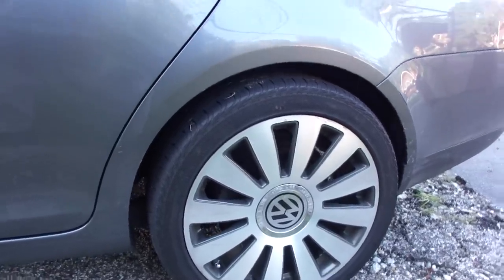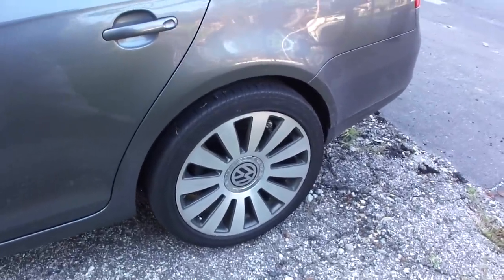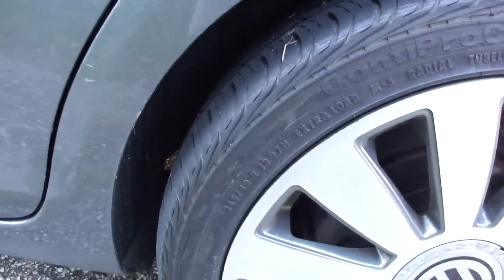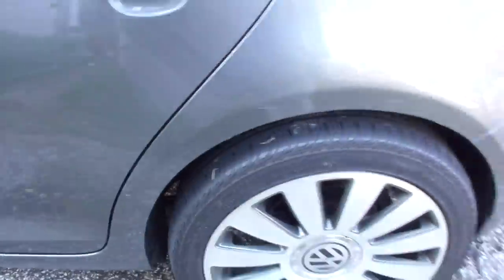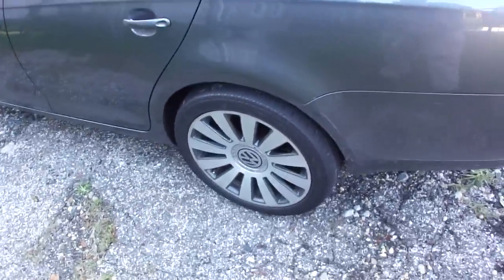This video is for a set of 18 inch Audi A8 replica wheels. Currently the tires on the wheels are 245/40 R18 97H. There are two Continentals — this is the driver's side rear and passenger side rear.